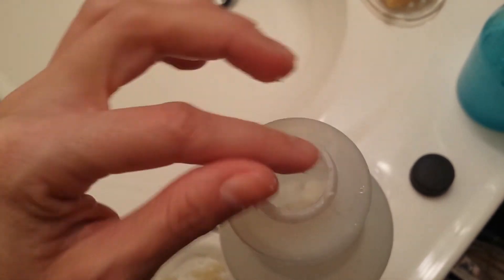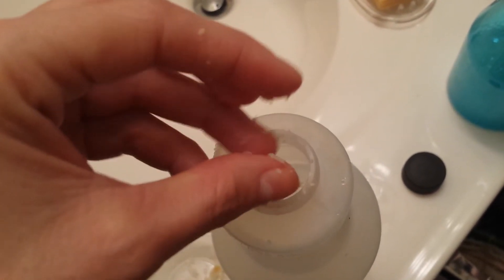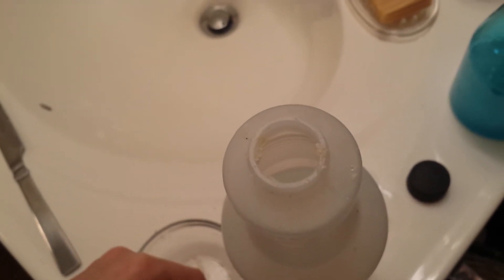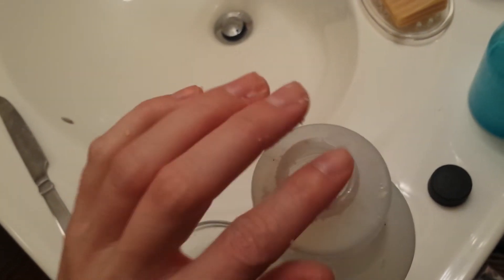If you have a better way of putting these little pieces into the bottle that's not as messy, please put it in the comments and let me know. A funnel wouldn't work because the little soap pieces get caught in it. I've tried putting the soap pieces in the funnel — they wouldn't go through — and then trying to push hot water through sometimes just got them stuck inside, so it ended up being more of a hassle than anything.